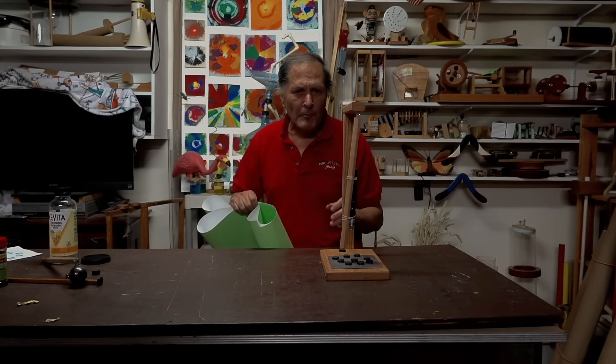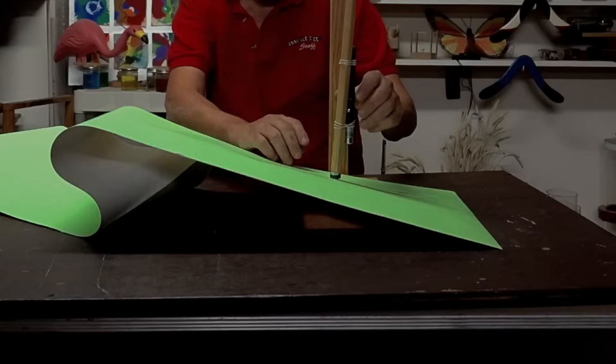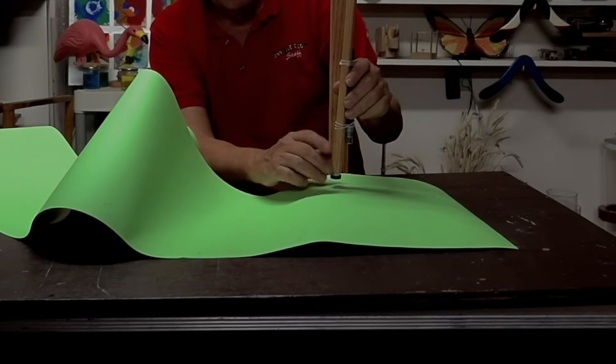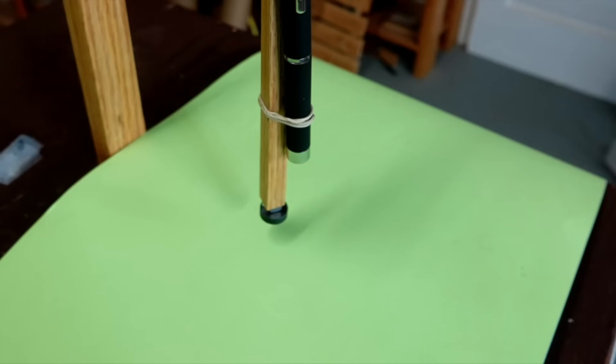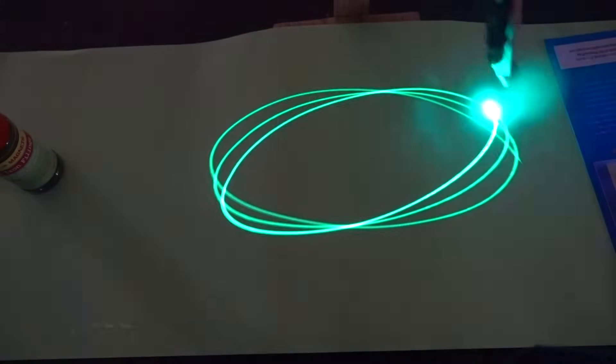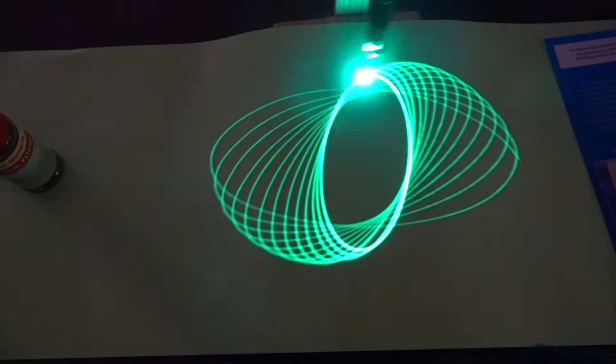Now, if you're interested in recording the path of the pendulum, one possibility I've found is to use phosphorescent paper and attach a small laser to the pendulum bar itself. Wherever the violet laser strikes the paper, it'll cause it to glow. Without the magnets underneath, we can get some really interesting pictures — these are called Lissajous patterns.